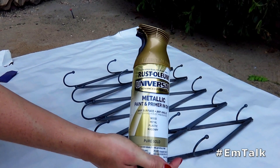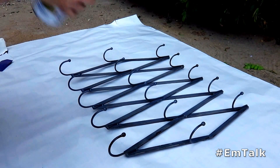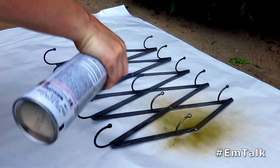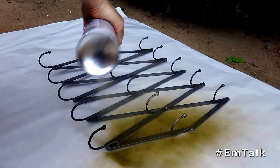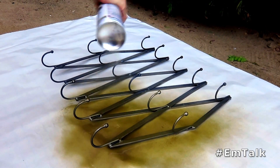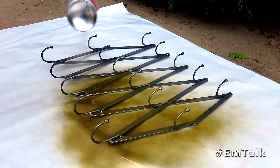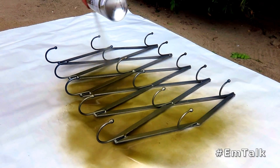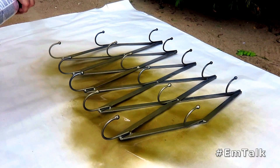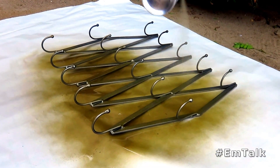Once we have everything nice and sanded and smooth, I'm going to take my gold spray paint, give it a little shake, and then we are going to start spraying. It might take a few coats — do a few coats, let it dry, and then come back and take a look at it. I'm doing this outside with a piece of paper laid down, because you don't want to get any of the spray paint on your furniture.